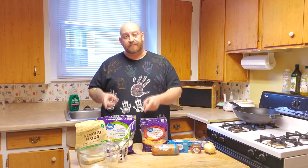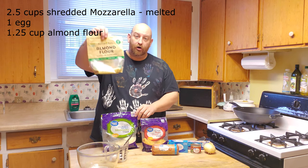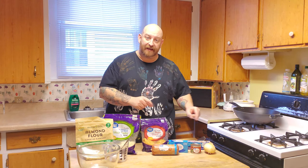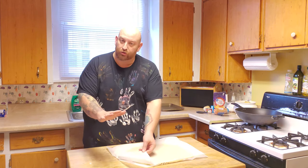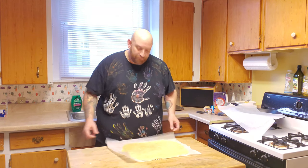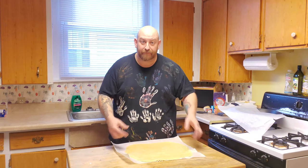We're going to use the same kind of fathead dough that we made last week with the cheese, an egg, almond flour, and a little bit of baking powder, and then we're going to move on to the filling. After you have your dough made, you're going to roll it out with a rolling pin, real flat like so, and then we're going to set it aside while we make our filling, because we're going to roll it up in here.